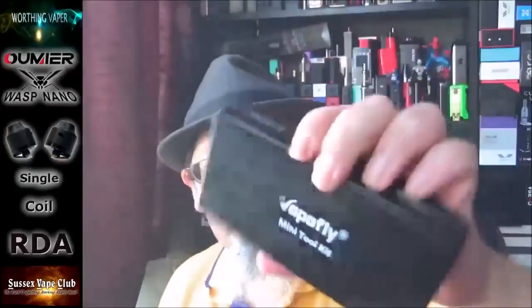Even if you cut the airflow down, it's still too wide to do a mouth-to-lung draw — not that I'm a mouth-to-lung vaper anyway. The deck is stainless steel with an adjustable 510 connector. It's a budget RDA — about 20 quid, and if you shop around you could probably pick one up for 15. I like that it's small and a one-coil build. The flavor is top notch and you get decent vapor from it. I want to thank Vapefly for sending across this toolkit in the velveteen bag — it's not a bad little kit, though the flathead screwdriver part was too big for this RDA.